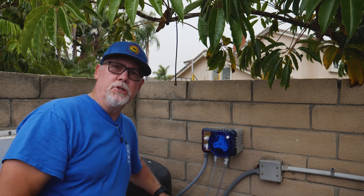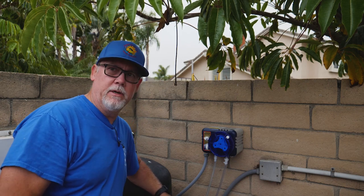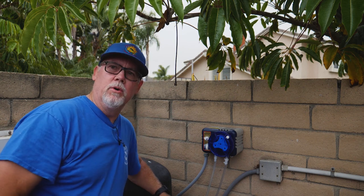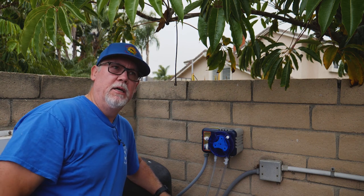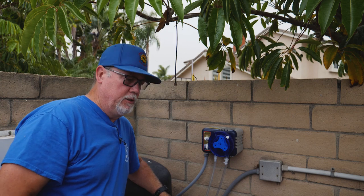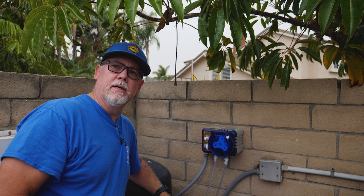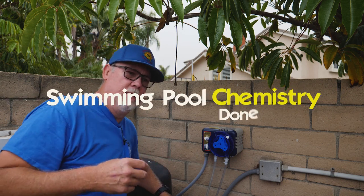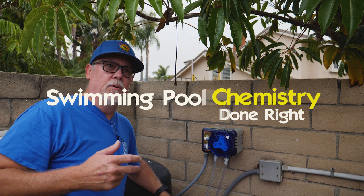Hey guys, we're approaching summer and there are a couple things I wanted to talk about because we always ran into a little bit of problems in the summertime. The pool's not holding chlorine because of the heat and the sun taking 1 ppm a day, plus swimming and everything. So pouring in a gallon of chlorine is not going to last. There are basically two ways we can deal with this.